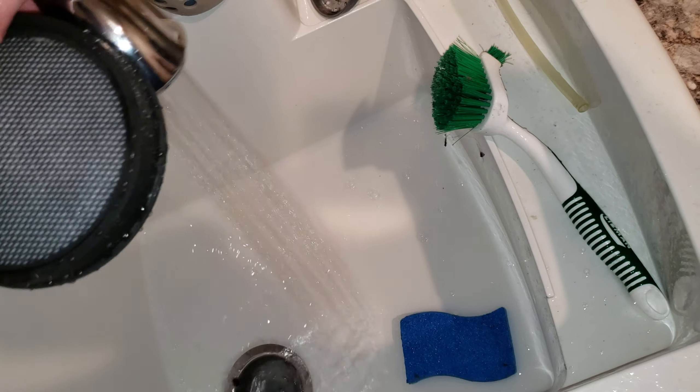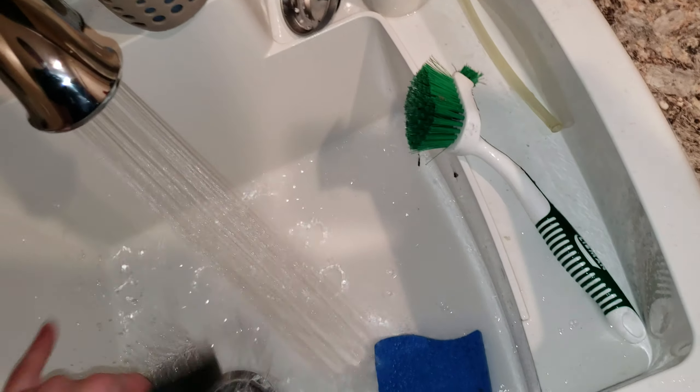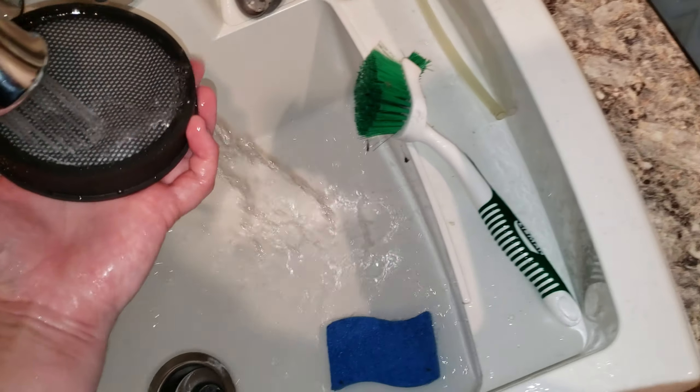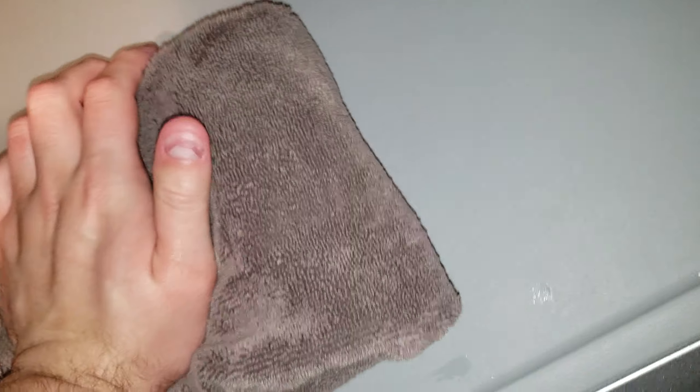There it goes. And to properly dry a vacuum filter, you need to follow this step right here. I'm going to fold — place the filter in the rag like this, fold over and just push down with your fist like so. Let the towel absorb all the water and move it over like that.